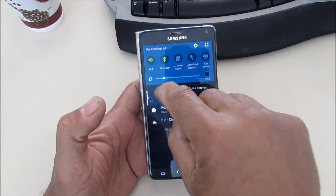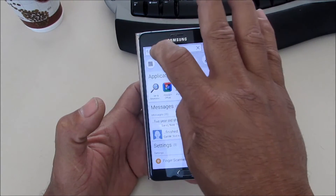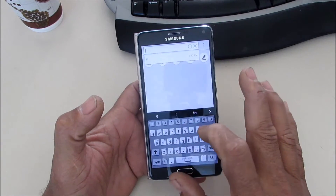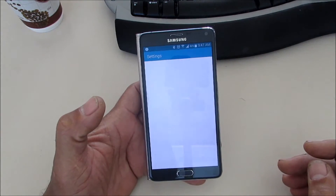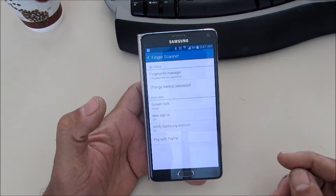One way you can get to settings is to go up here to your settings, or you can go to your S Finder right here and start typing in 'fingerprint.' It automatically comes up and you can open it right there.